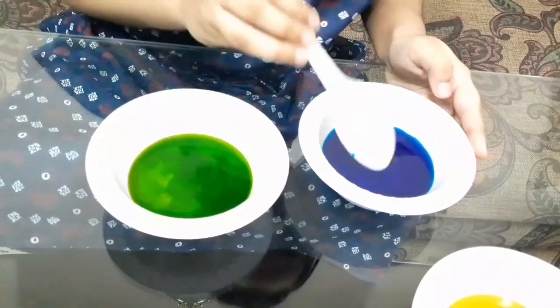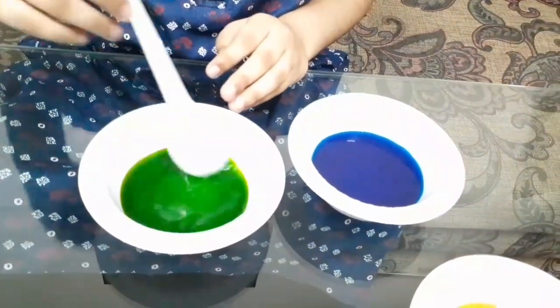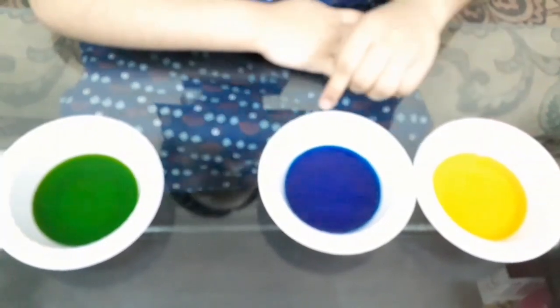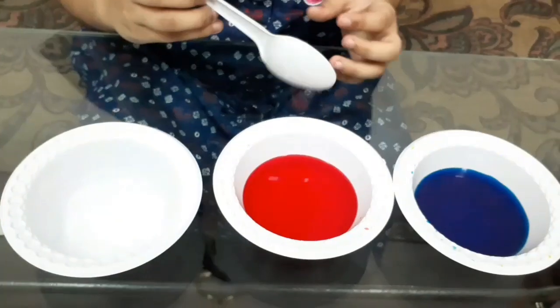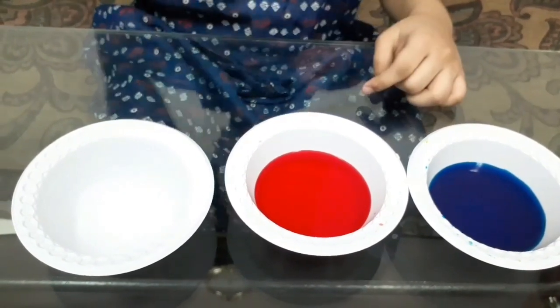Guys, look — I found the green! I'm amazing. Mix it, mix it, mix it. So guys, this is green color. Yellow and blue mixed together makes green. So friends, next I'll mix red and blue to make purple. Let's get going.